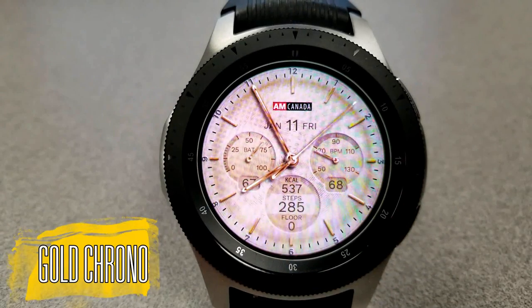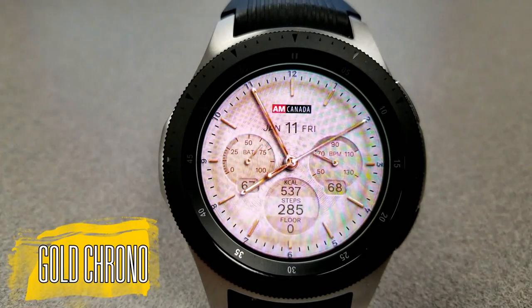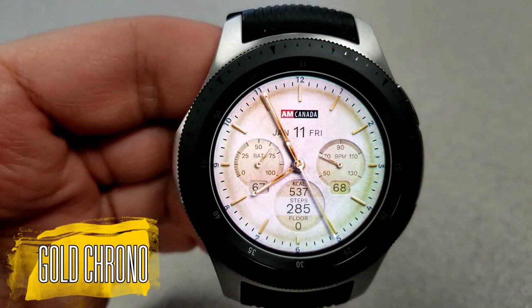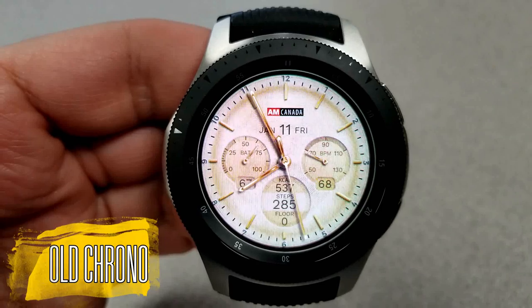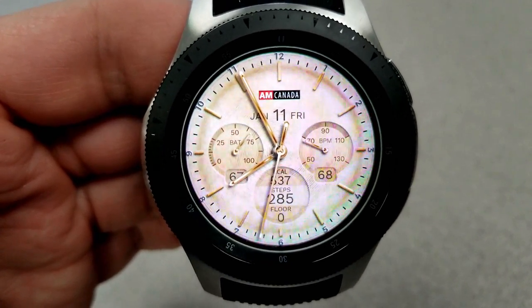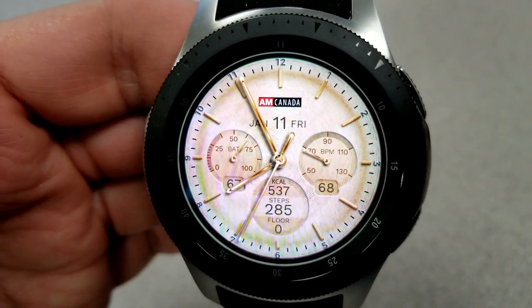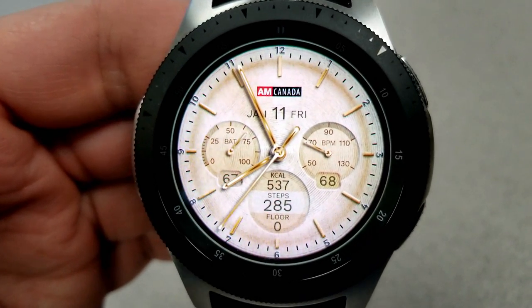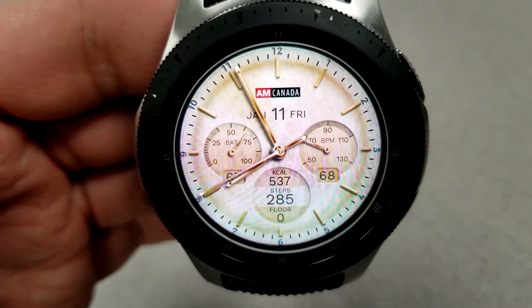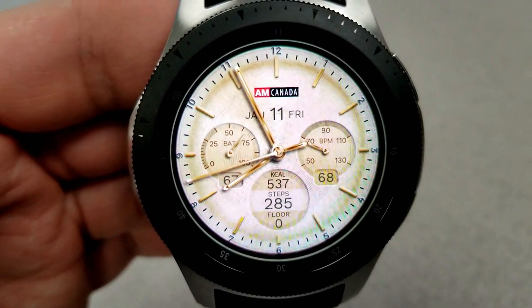Transitioning now to the other watch face — this is the Gold Chrono version. You can see that not only is the same information displayed here, but it's also in the same layout as the previous face. You may ask: what are the main differences between this and the other watch face? Well, the answer lies in those color themes.